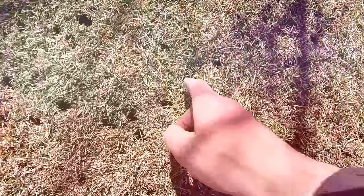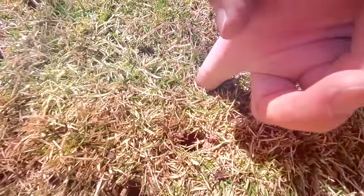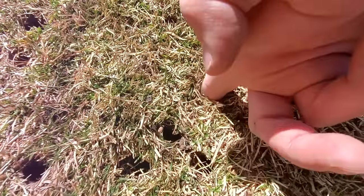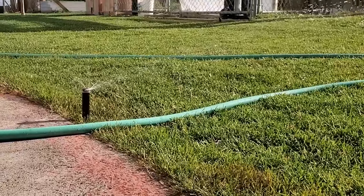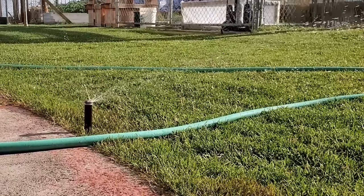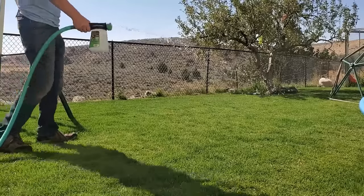When you run a core aerator over a lawn that's compacted and hard and dry, you're going to be punching holes, but not all of those holes are going to be good holes. They're not going to be deep, and you're going to clog the little tubes that poke the holes. If we can soften that soil up and water deep ahead of time, then we'll have more pliable, softer ground — it's going to be easier for the cores to be pulled.